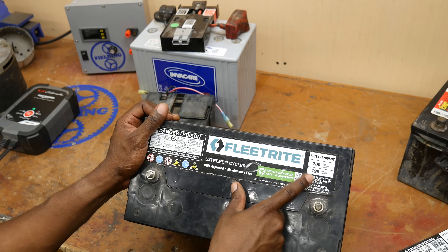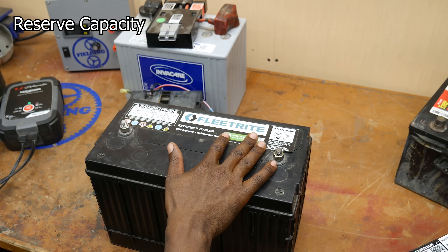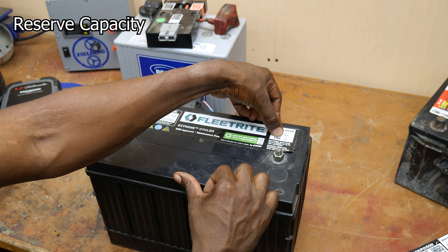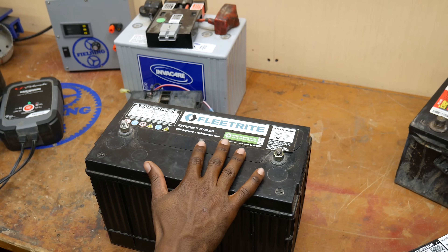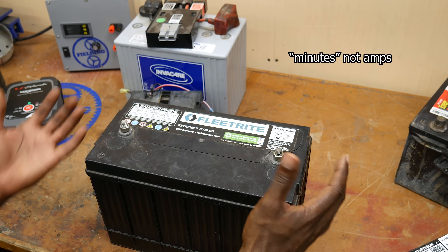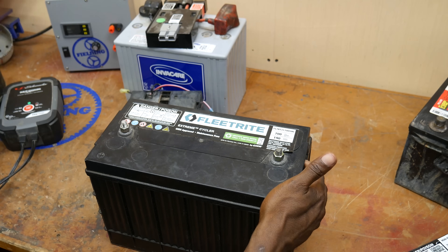There's another term defined here: 190 is the reserve capacity. Reserve capacity basically says that this battery can deliver 25 amps for 190 minutes without falling below a minimum voltage agreed upon by the battery industry. You would only have that situation if your alternator wasn't working properly, and therefore the battery was supplying all the power for your car while you drive down the road.